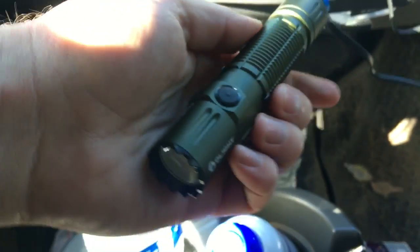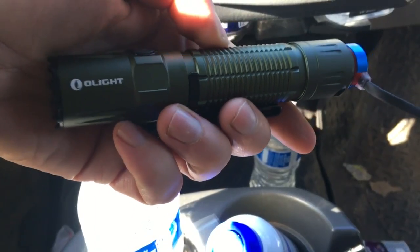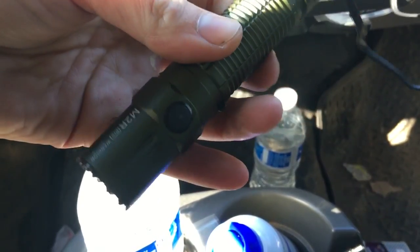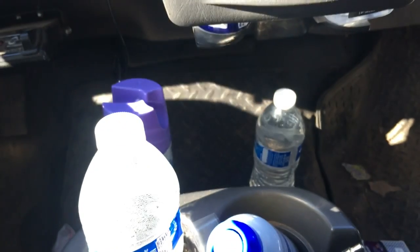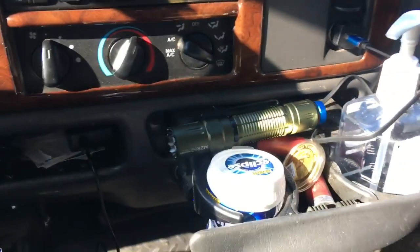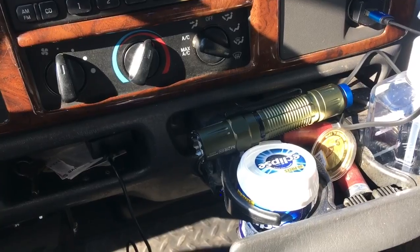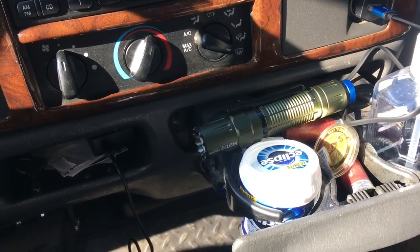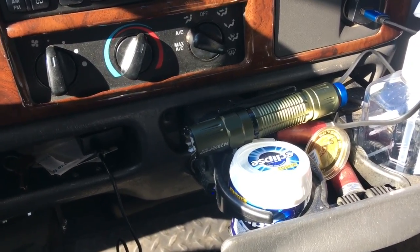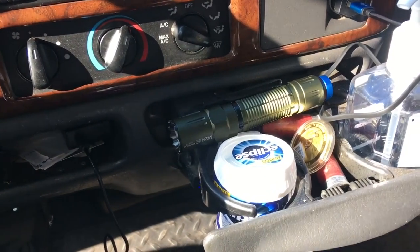These don't come fully charged when you get them — you've got to charge them. They come about at a mid charge; they're still bright as can be, but you want to charge them up and it doesn't take too long. We're just gonna set this thing in here, charging just like that. We're gonna go load up some chicken cages because we're heading over to Living the Dream Homestead to get some chickens today. The thing's charging, truck's warming up — let's go finish our morning stuff.